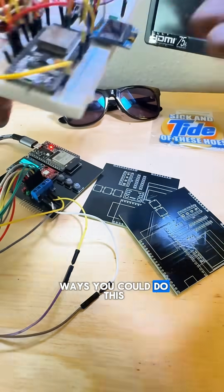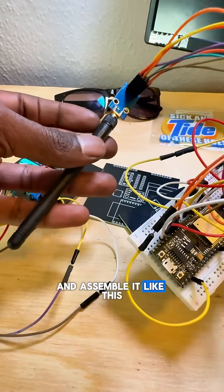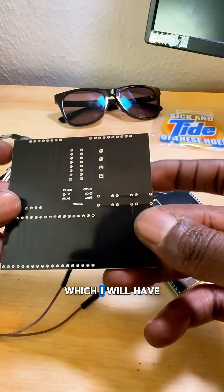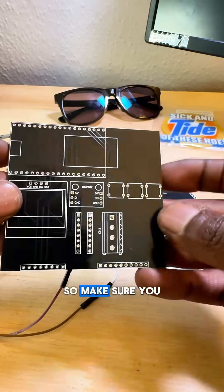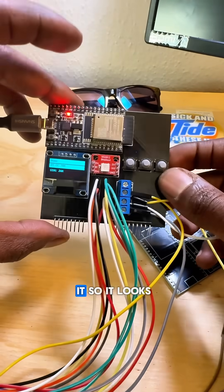There are a few ways you could do this. First, you could either use a breadboard and assemble it like this, or you could get my custom circuit board which I'll have on GitHub pretty soon, so make sure you follow and stay updated for that, and you will assemble it so it looks like this.